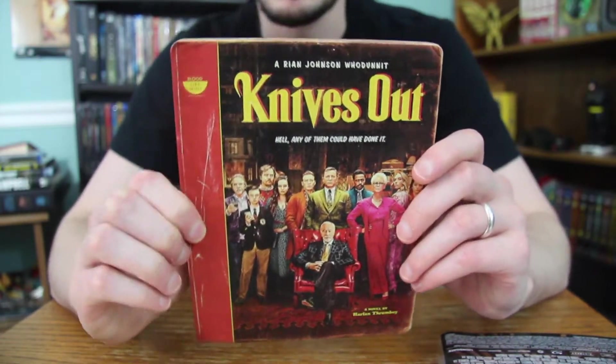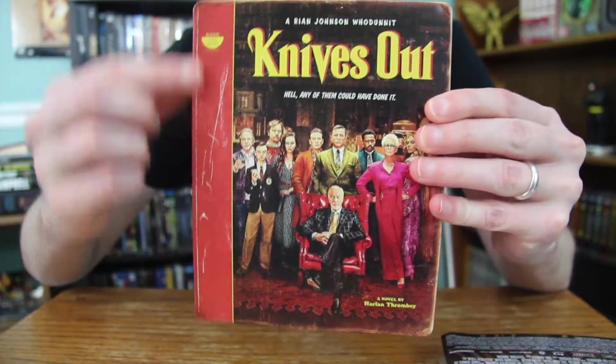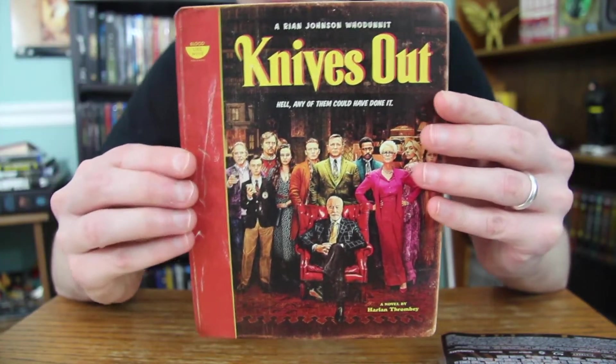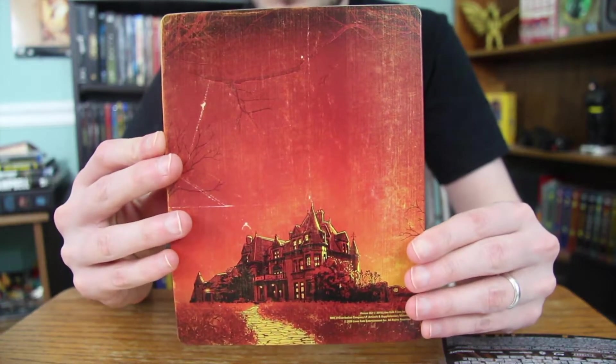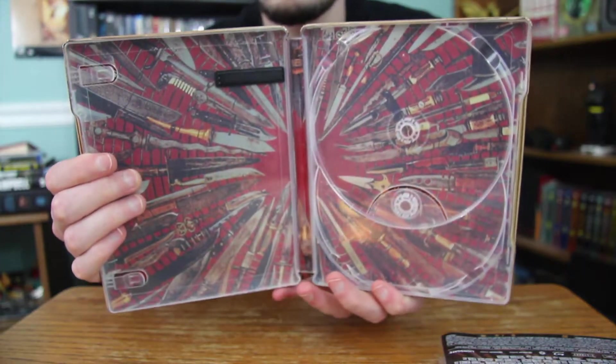This is an amazing looking Steelbook. Taking one more look: you got the front here. I love that side there — it just adds to the look of an old novel. And the spine — I think it's great to have the author's name on top there. And the back — awesome artwork.